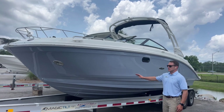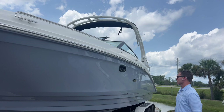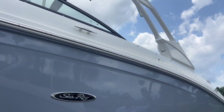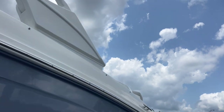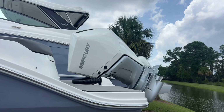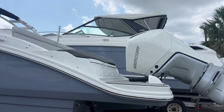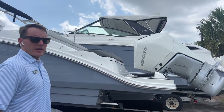Starting off with the boat's exterior, this is the Horizon Gray full-hull gel coat color — a great color combination for this boat. Stainless steel rub rail insert with a white rub rail, powder-coated white sports tower arch, and beautiful swooping lines. It's powered by a 300 horsepower Mercury Verado 4.6 liter engine, great power for this boat. Now we'll make our way inside.